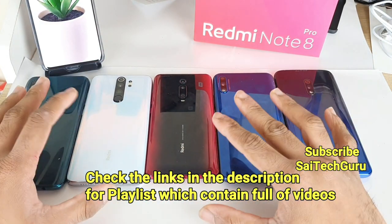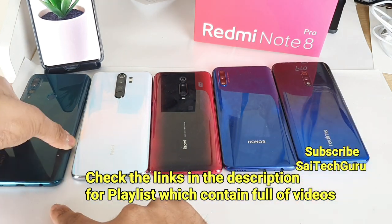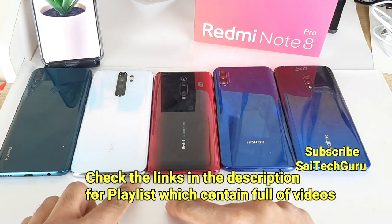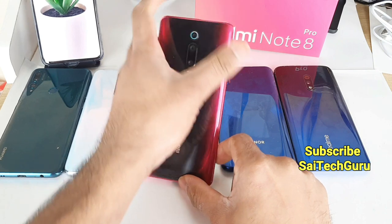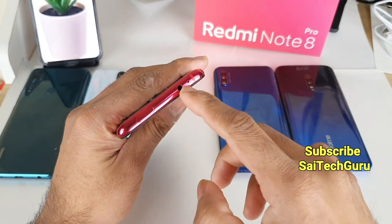Now let me talk about the build quality of all the smartphones. In terms of the headphone jack, as you can see, all the smartphones have a headphone jack — except the Redmi K20 Pro, where the headphone jack is at the top side, not the bottom. Also, the Redmi K20 Pro and the Note 8 Pro have an LED notification light, which is not present in the other three phones.